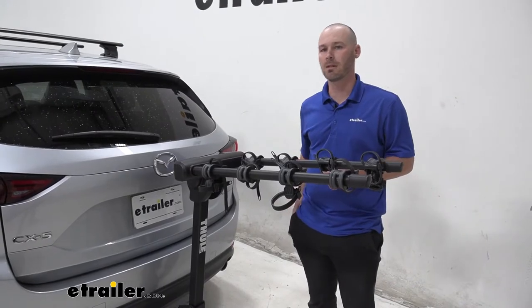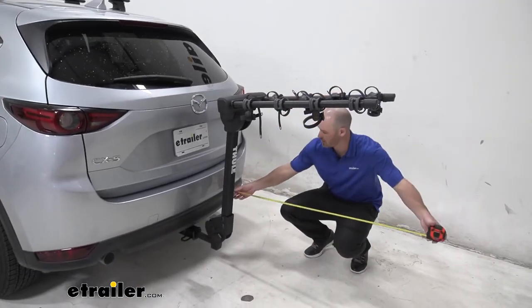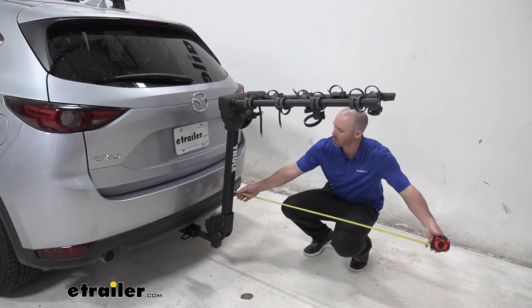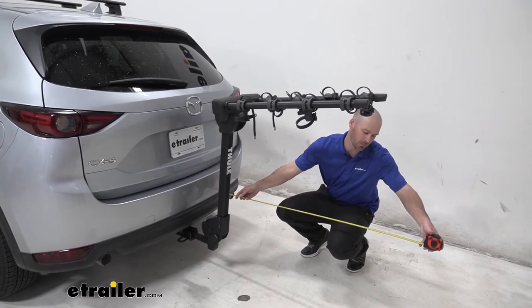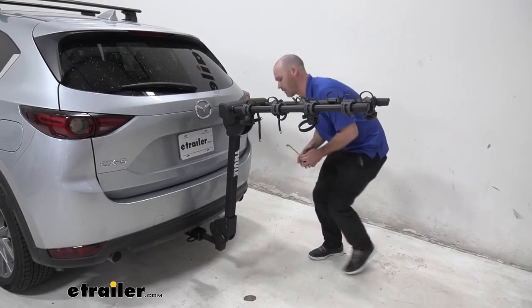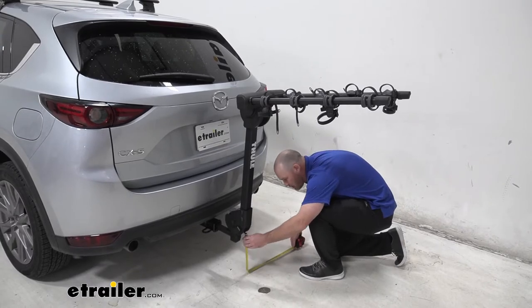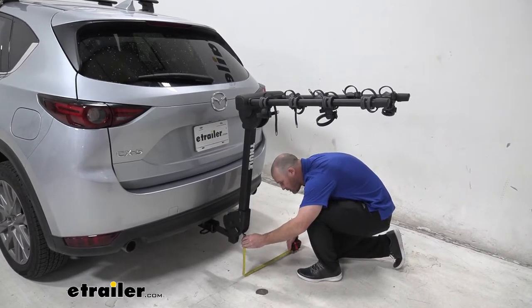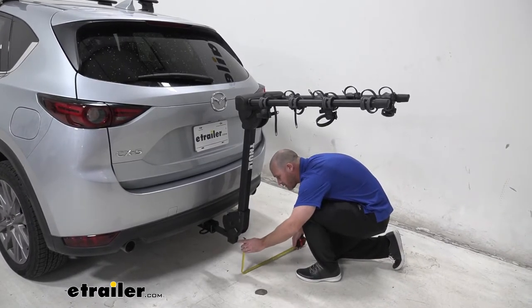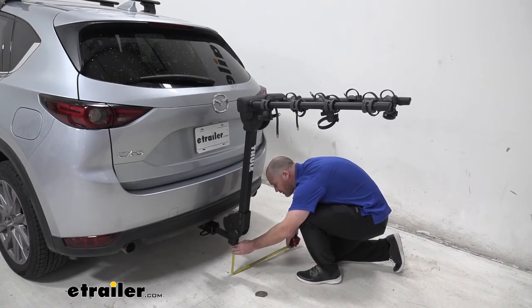Let's go ahead and look at some measurements for clearance purposes. First we're going to look at the bottom portion that sticks out most from the rear bumper to the end of the rack — looks like it's going to be about 43 inches. For ground clearance we have two points: to the bottom of the pivoting portion about 12 and a half inches, and the bottom of the shank is going to be 10 inches.